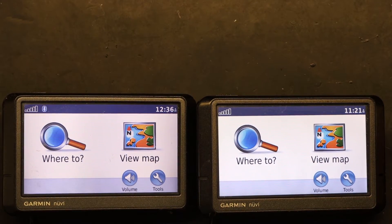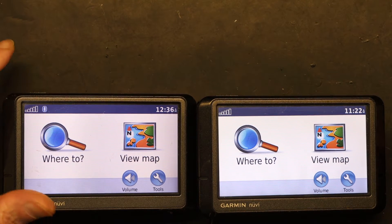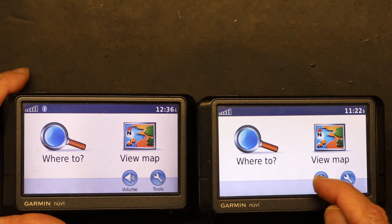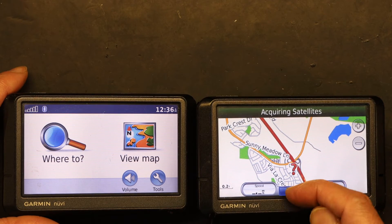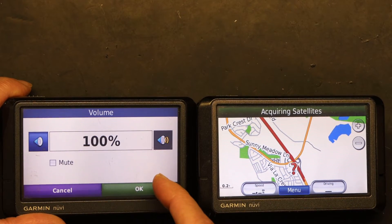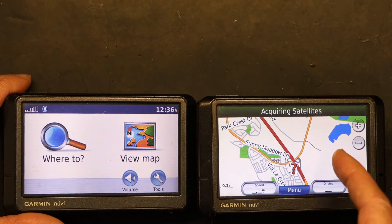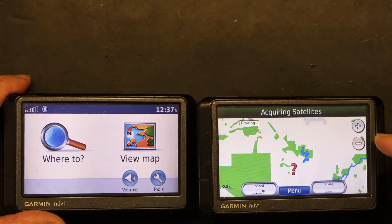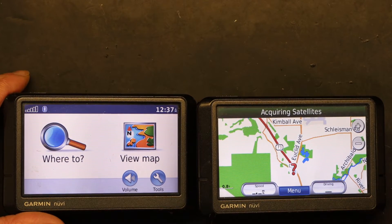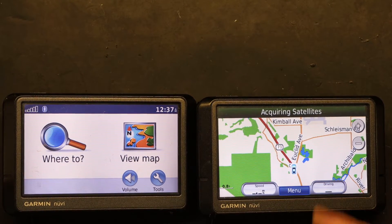Here we have two units — relatively identical, just a little difference in model numbers, but they're both Garmin Nuvis. Notice if I press the speaker here nothing happens, it goes to the map, and these buttons don't work — whereas on the other unit, the speaker works, 'Where To' goes to Where To, and everything works. On the defective one, once I'm on this screen I can never return because nothing works except the zoom. The zoom works but nothing else.